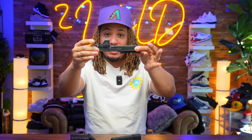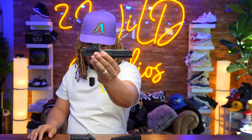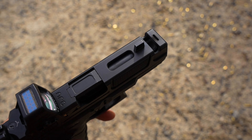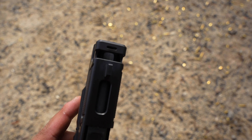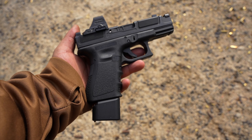Feel free to correct me in the comments, but I feel like there's a slight difference between an integrated compensator where the slide extends beyond the barrel versus a gun whose barrel is actually ported. The bullet is traveling through a ported barrel, and I personally feel a difference in recoil mitigation with this compared to the Shadow Systems.